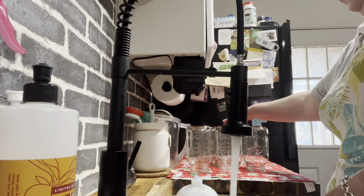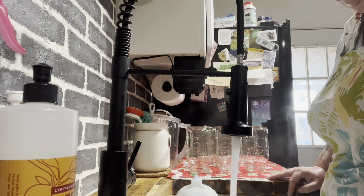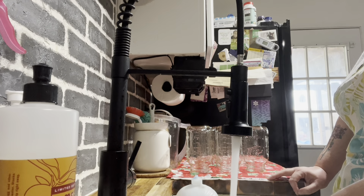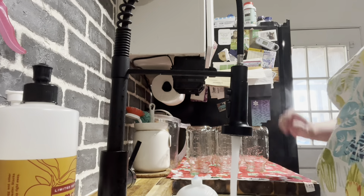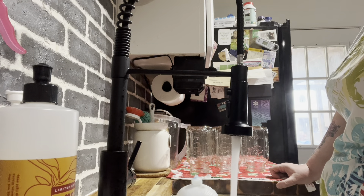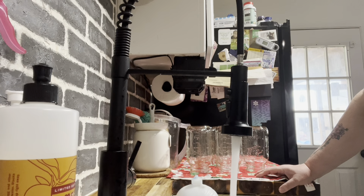I'm not sure how many jars we're gonna need. Like I said, it's about one cup of beans for a quart. These beans have already soaked, so we could probably get away with doing a cup and a half. I said I wasn't gonna let them soak overnight and then I ended up being so tired that I did let them soak overnight.